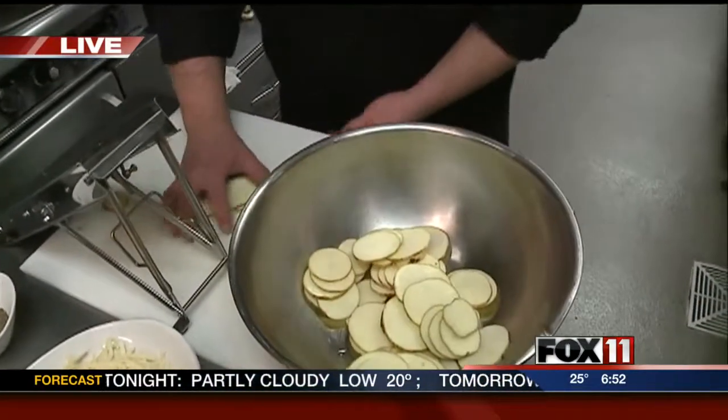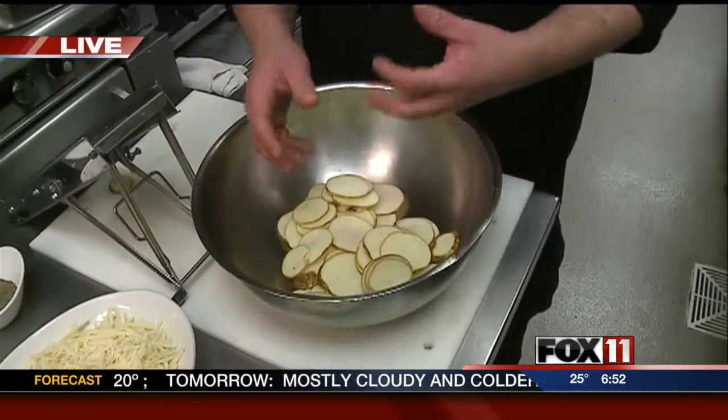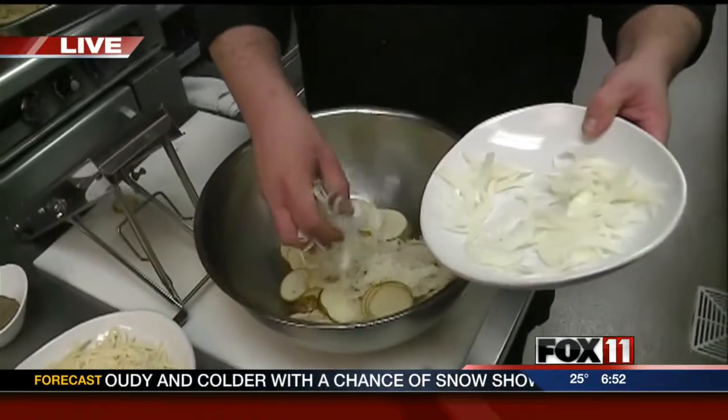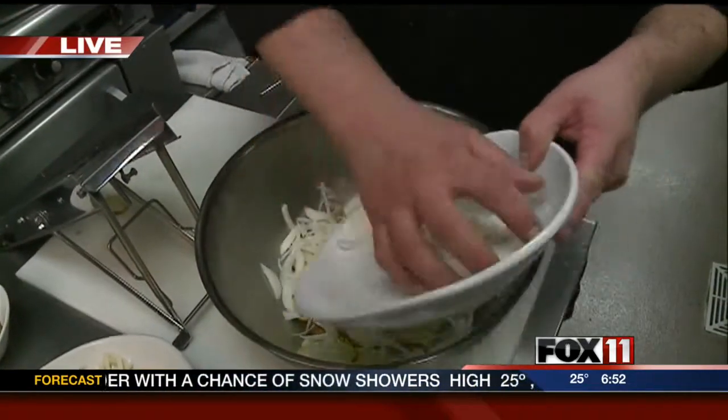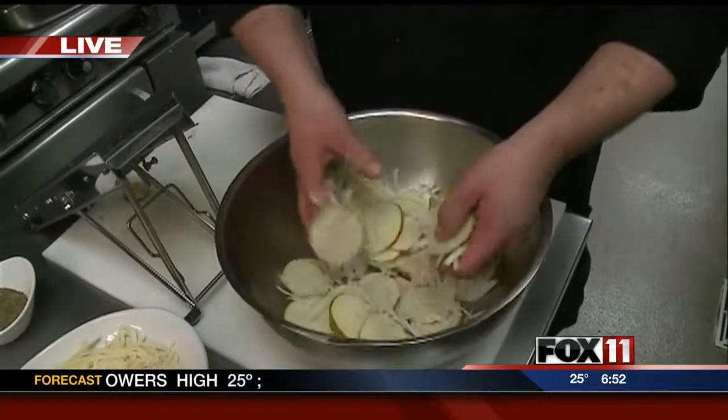We're going to add the potatoes to our mixing bowl, and then we have one onion that we julienned. If you want to go with less onion, go ahead and cut it down. This is about one medium white onion. We're going to add that in raw because we're going to be baking this all later.